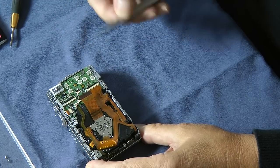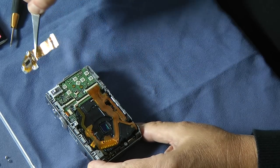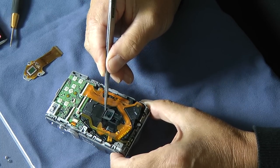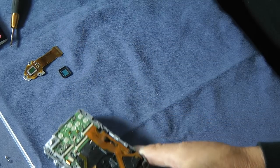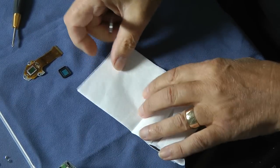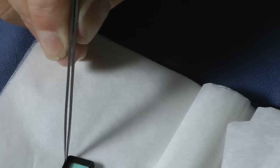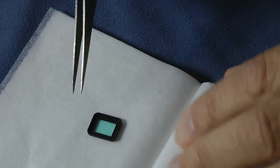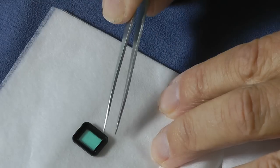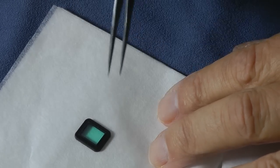Now we can gently remove the CCD block for cleaning. In this case here's the CCD, and left within the camera is the infrared filter in a small plastic boot. If I place this on a piece of lens tissue you can see the infrared filter has a cyan appearance, and it's this cyan filter which stops infrared light affecting the sensor. This is the most likely culprit for gathering dust as it's the first element within the camera that the dust can access.